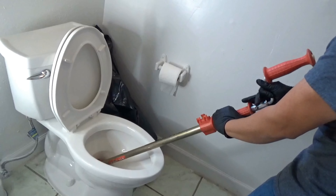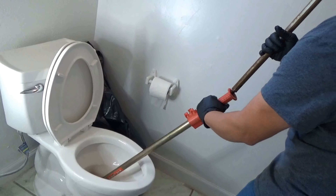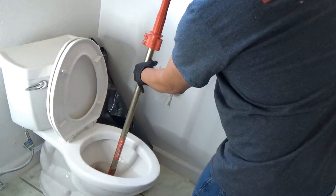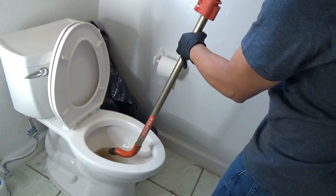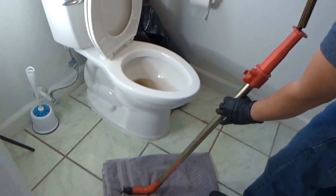After that, you're going to want to just pull it up — be careful and slow. Once it's all the way out, be careful not to scratch the porcelain. Let the excess water drain in the bowl and set it on your towel.